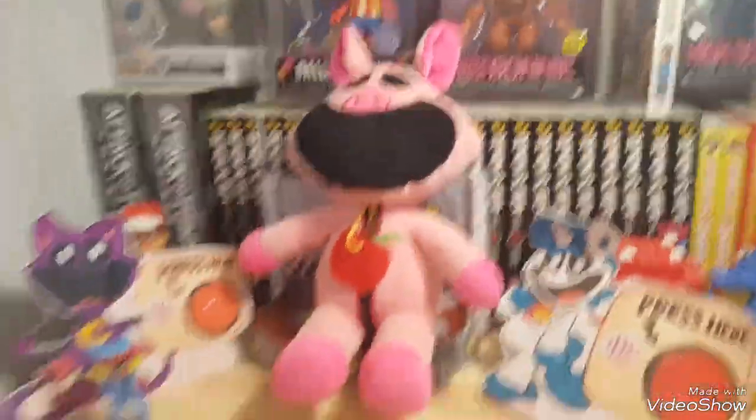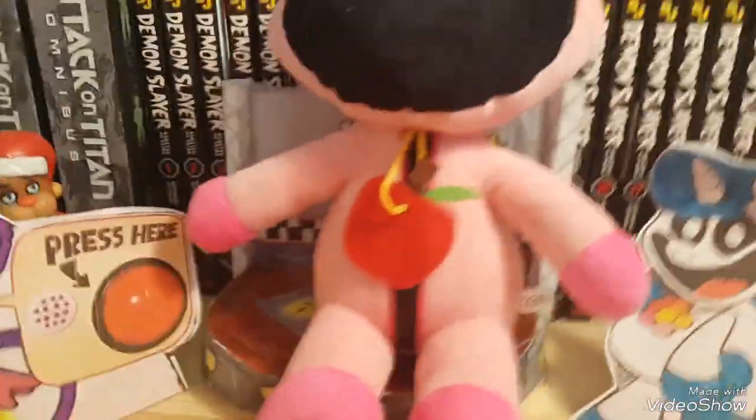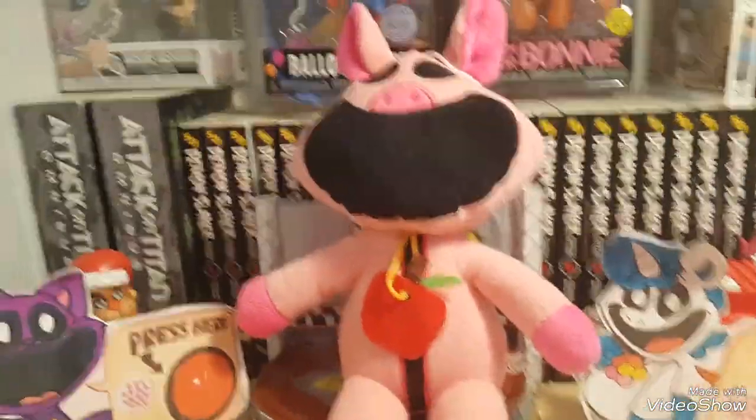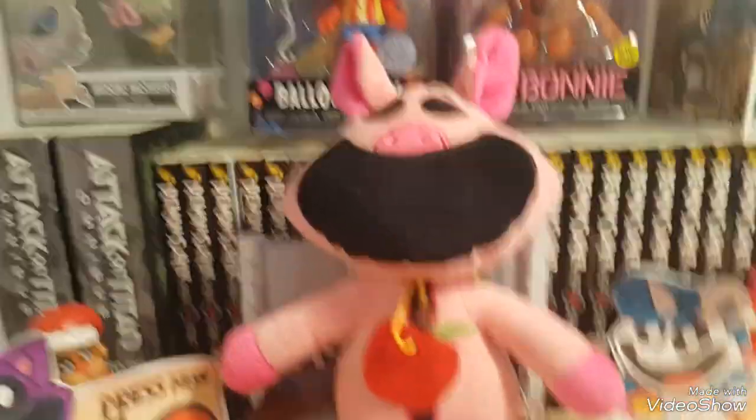What's up guys and welcome to a new video. Today I will be reviewing this Piggy Piggy plush — now this is an unofficial one. But what was that? I'm gonna go check the door. Okay, well I guess I'm not doing that Piggy Piggy review.